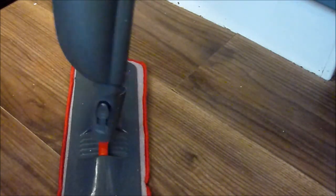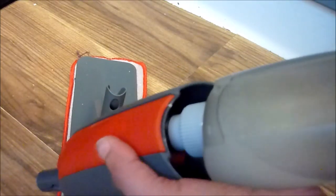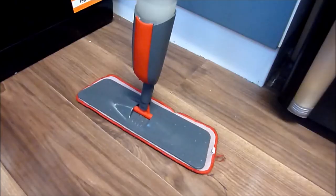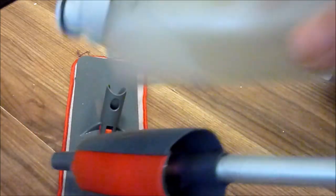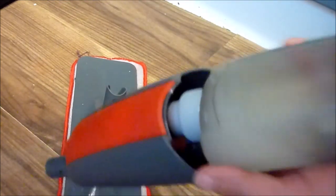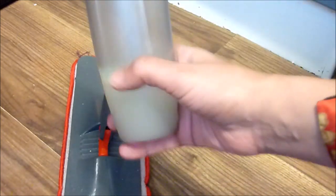The advantages of the spray mop: you don't need to carry a heavy mop and bucket everywhere, as it comes with a refillable bottle attached to the mop to provide fresh cleaning water at all times. It has a one-touch release that allows you to remove the spray bottle quickly and easily.